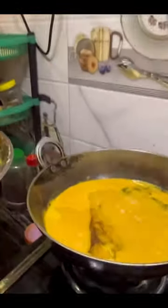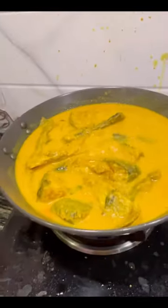This is a fried-coller episode. We are ready for this recipe.